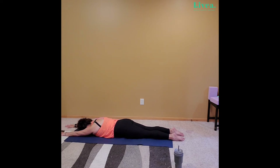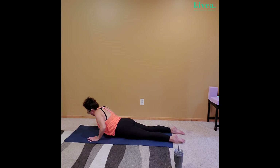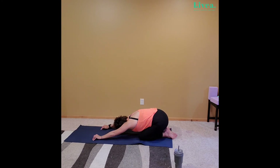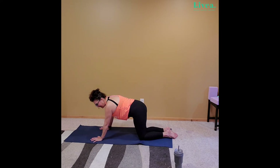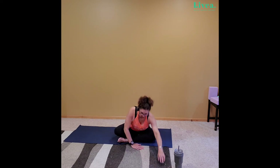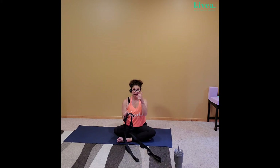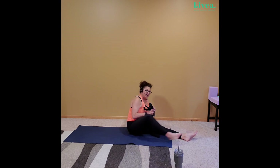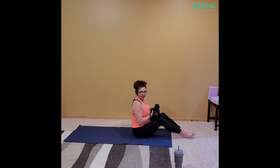Bring those hands under the armpits and lift the chest up using the arms — power through. Bring the butt all the way back into child's pose. No worries, we won't be here for very long. Go ahead and come to tabletop. And let's make our way to that easy seat position anywhere you would like. And if you have a strap or your bathrobe tie, so you will start to use it.